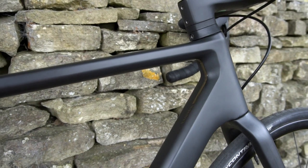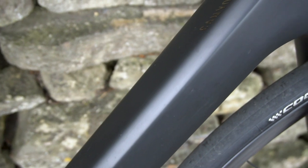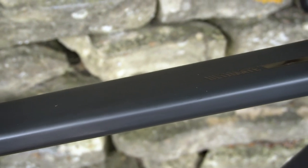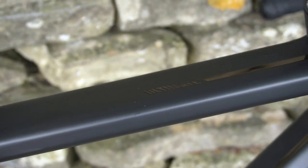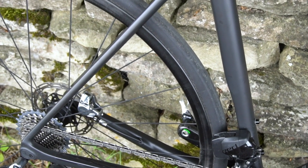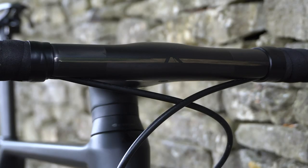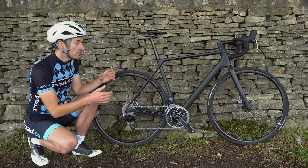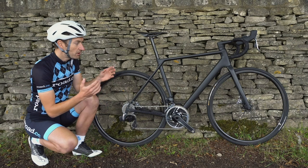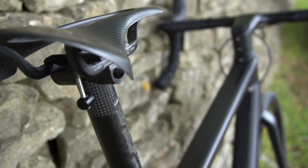On the outside of the frame, they've pared back the weight by using a very thin coat of matte black paint and getting rid of all the usual decals on the down tube, replacing them with tiny little logos on the top of the down tube and top tube in a nice bling gold. Very understated, very stealth. But if I'm honest, I'm a little bit bored of this murdered-out black look. If you're spending this sort of money on a bike, it'd be nice to have a choice of colours — a bright orange, a nice shade of blue, red perhaps.